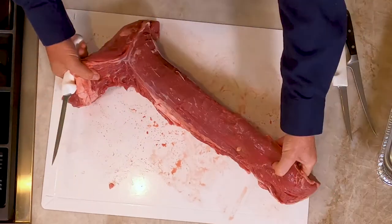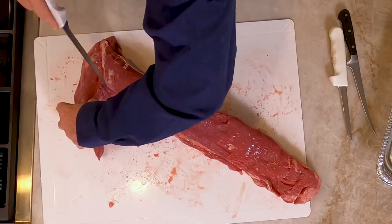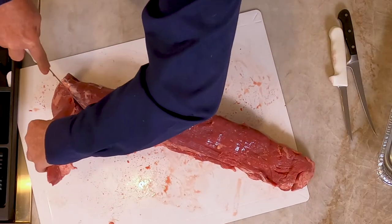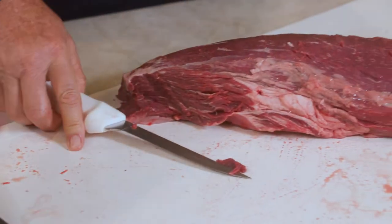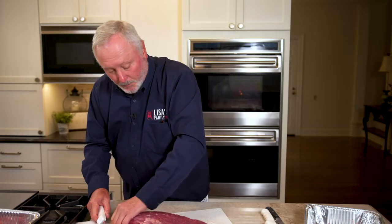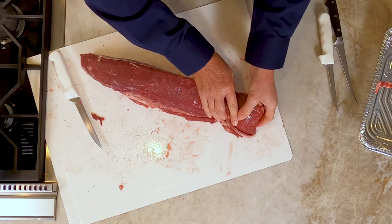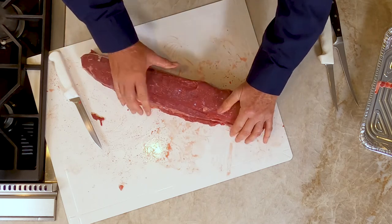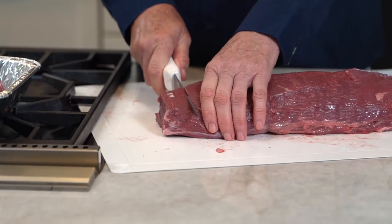Cut this wing on out — it's called the wing right here. If you're going to make a whole tenderloin, you could trim this up a little bit, put it however you want to. You can fold this up underneath, butterfly it, fold it up underneath, and tie it all — just one long tenderloin if you're going to do the whole thing.